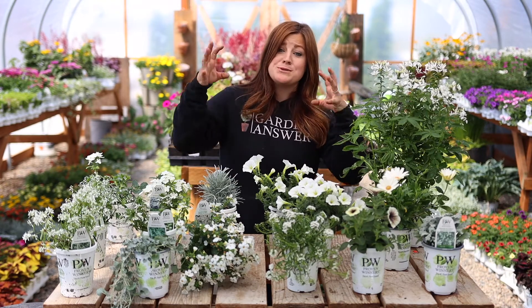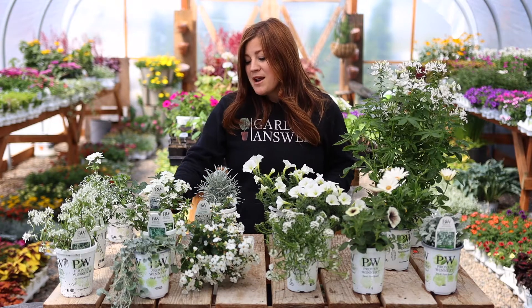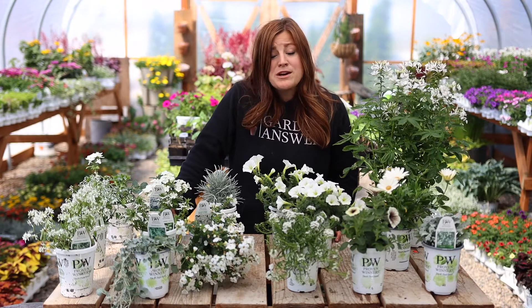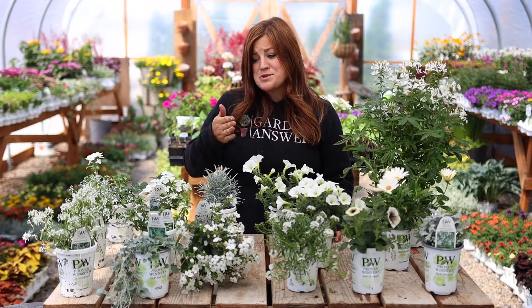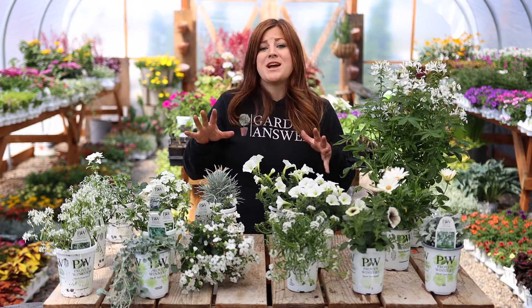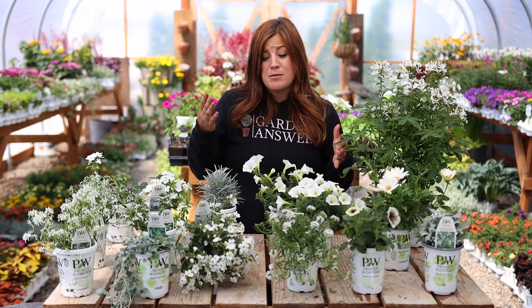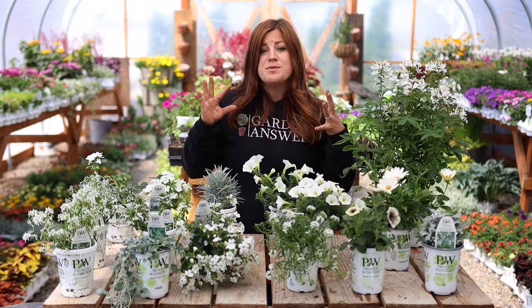I can't get them in the ground today because we're supposed to have a 35-degree night tonight — a little too chilly for these. I thought it would be fun just to show off what we just got in, because it's exciting. So this is kind of my unboxing for you guys, and we'll just go through each plant. Some I have a lot of experience with, and some I'm going to be trying for the very first time — both in the ground and in containers.